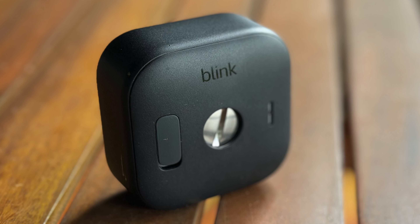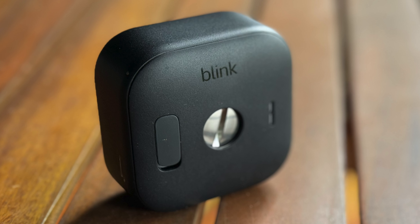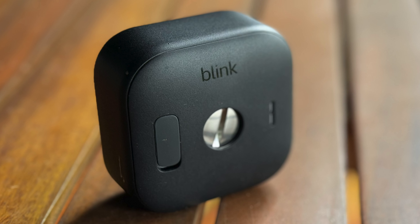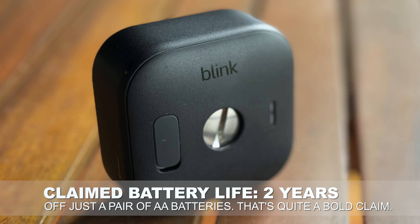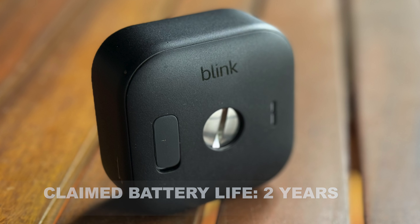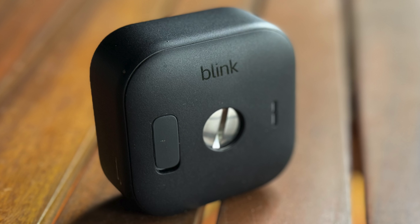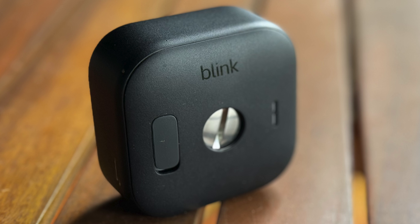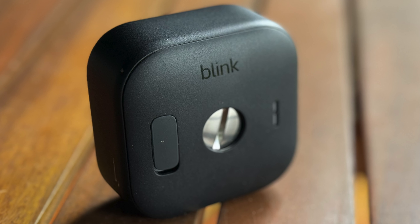This gives them a very different market position because basically everyone else does straight-up lithium-ion batteries. The big claim is that you can get up to two years of usage out of the box. I've not had these for two years, so I can't confirm that, and we'll talk about battery life in a little while. That claim is, of course, based on the batteries they give you — which is why they've included the slightly higher-end Energizer batteries.